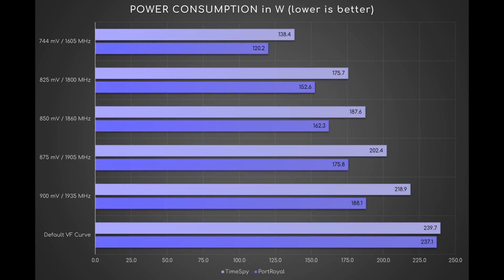Then the power consumptions. Going from stock condition to UV900, the draw drops by about 20 watts in Timespy and 50 watts in Port Royale. From UV900 to UV744, the draw drops by about 80 and 68 watts respectively. This means a decrease of approximately 12.4 watts for every negative 25mV.